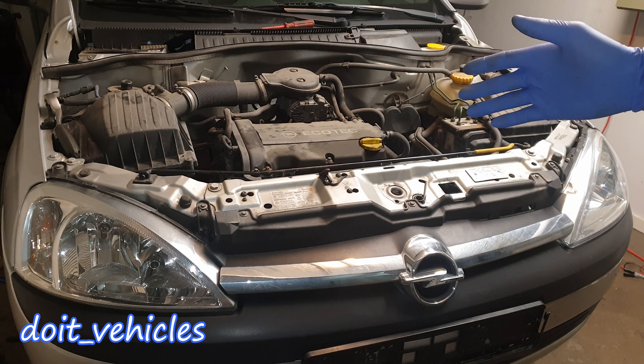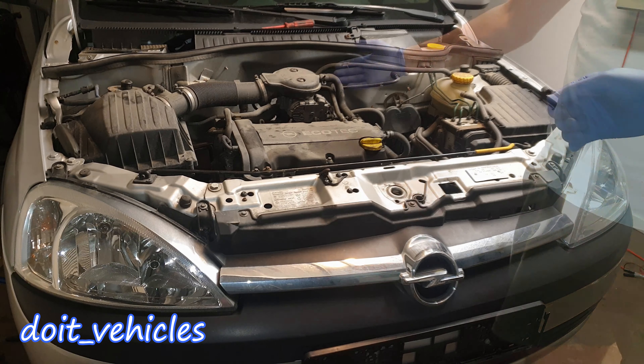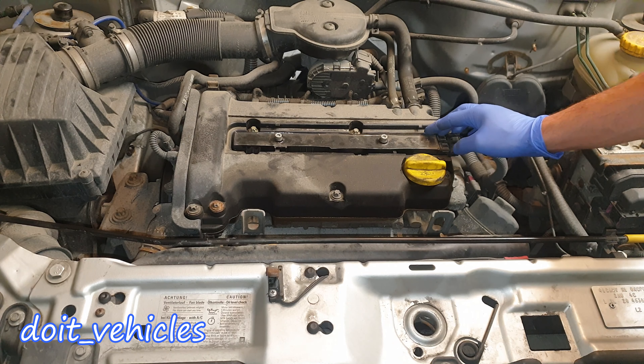On this Opel Corsa the spark plugs are located on top of the engine. Just remove this cover. First you'll have to remove the coil packs, which are interconnected in one long unit.